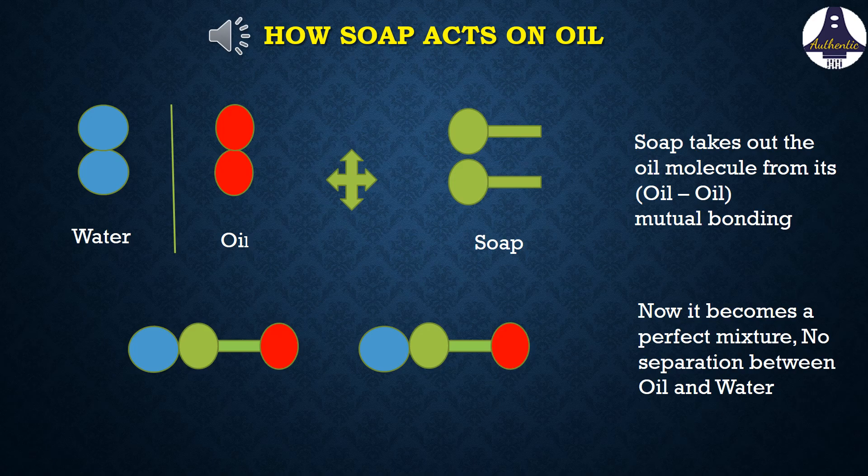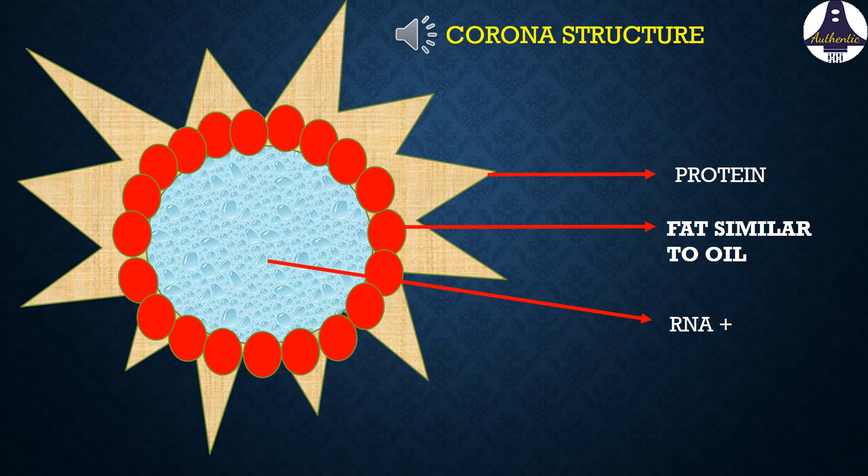The same principle happens in the case of coronavirus also. The central part of coronavirus is called RNA, or ribonucleic acid, where the genetic information of the virus is coded. Around this there is a fat covering shown in red color, and around that there are spikes made up of protein.